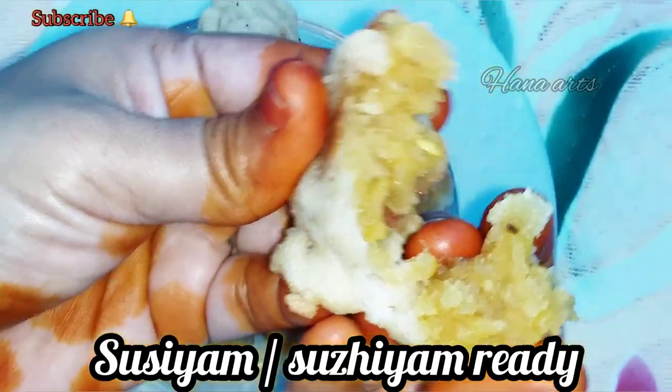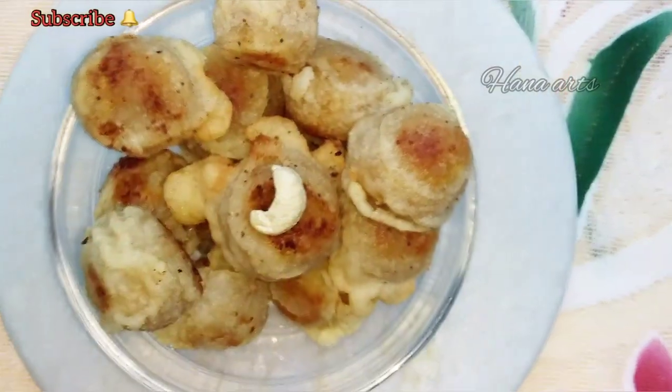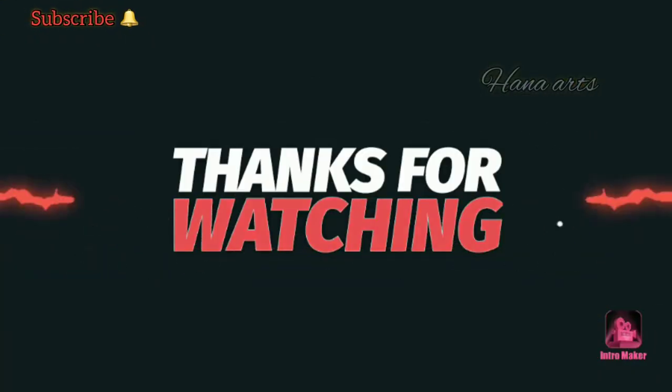Please like and comment. Thanks for watching.